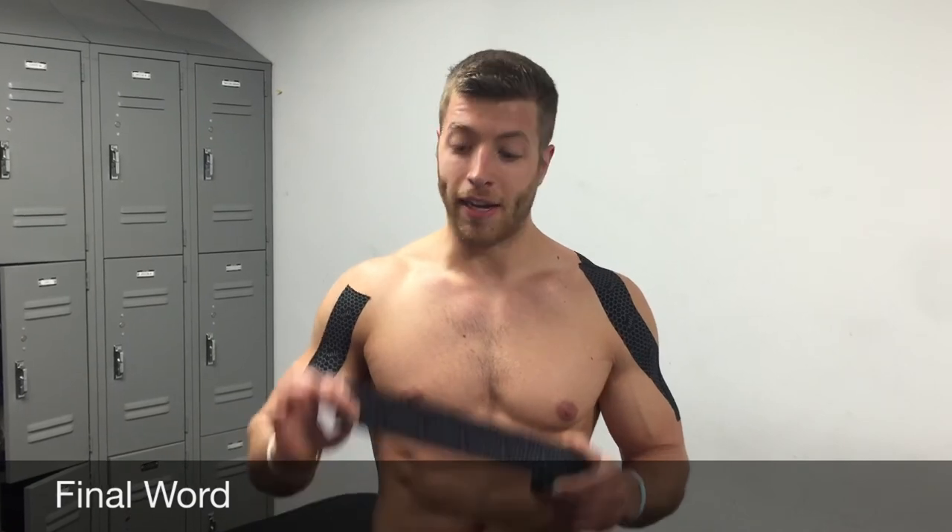To wrap up my thoughts on the FlexU synthetic kinesiology tape: it is a synthetic tape so it does offer some of the pros that other synthetic tapes offer, and again it is a lighter hold which could be a pro or con depending on your needs. To read my full thoughts and review, click on the link below or visit us at barbend.com.